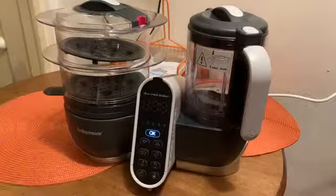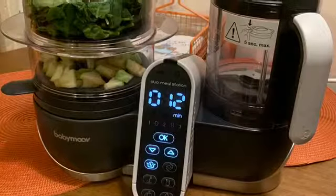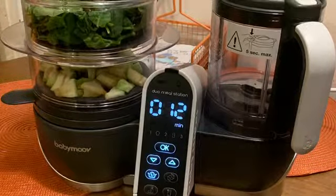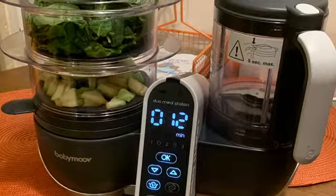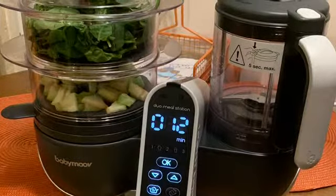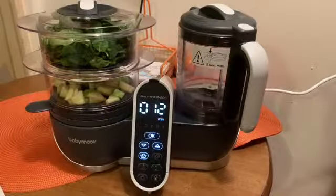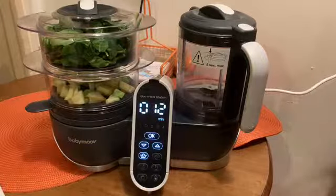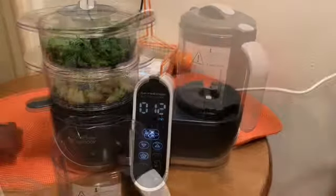Just twist it on and you're all set up. I'm going to be doing apples and spinach, making sure my fruit is in the bottom tray so I don't mix the tastes. There's a book that comes with the machine that gives you different cook times for fruits and vegetables. Find whatever it is that you're cooking, hit the steam button, and use the up and down arrows to select the time. Once that time flashes on the screen, you know you've done it correctly.